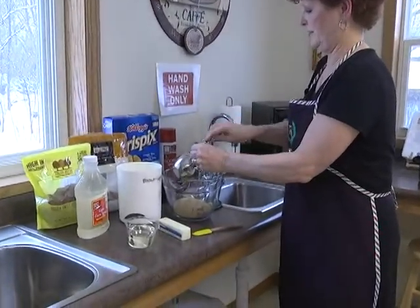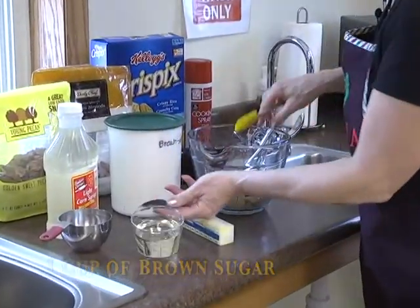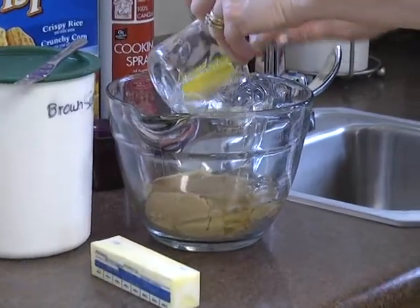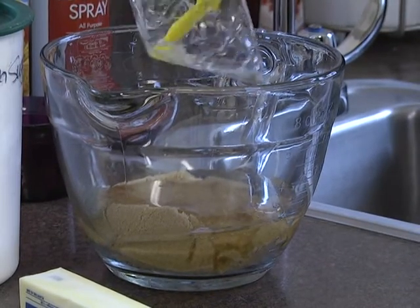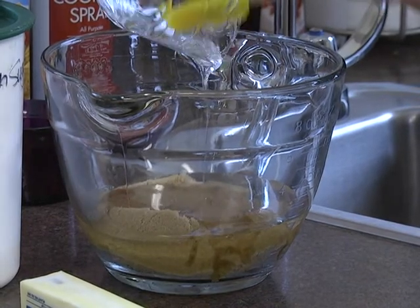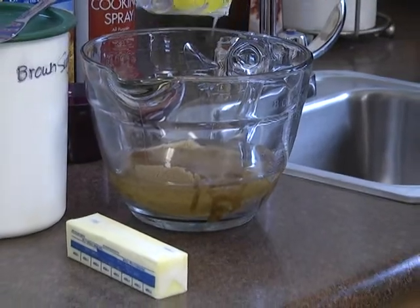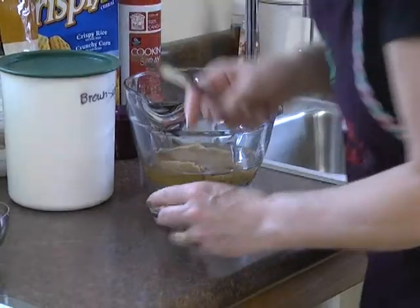We're going to take a cup of brown sugar and three-quarters of a cup of corn syrup. The recipe calls for Karo syrup but you can use any kind of syrup - this is actually a light corn syrup. Then we're going to have one stick of butter. You put your ingredients together and melt this in the microwave until the butter melts, about two minutes. If you start with the butter a little bit softer, it will melt faster.